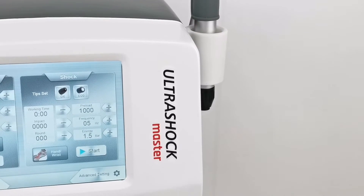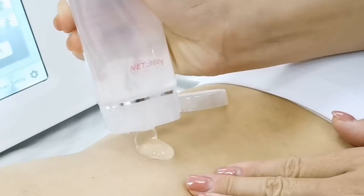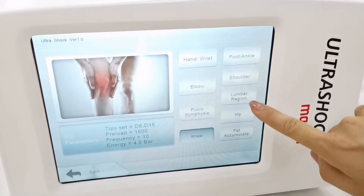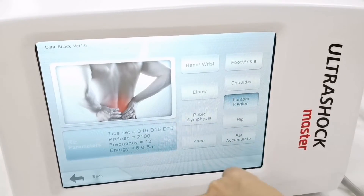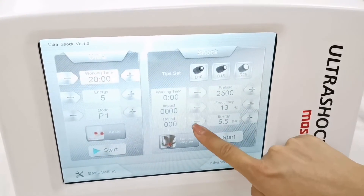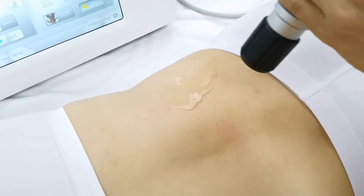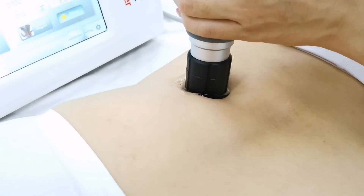When using pneumatic shockwave, select the treatment part and the system recommends treatment parameters and heat count. For example, the lumbar region is recommended at 13 Hz frequency and 6 bar energy. You can adjust energy and frequency according to the patient's level of acceptance.